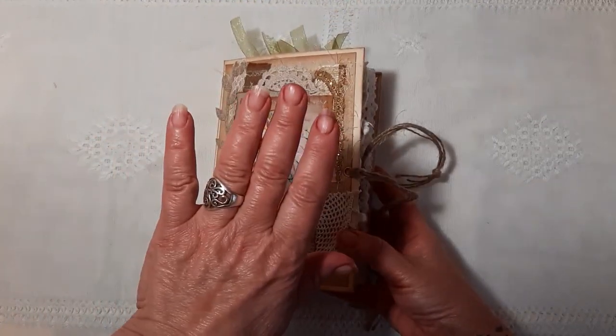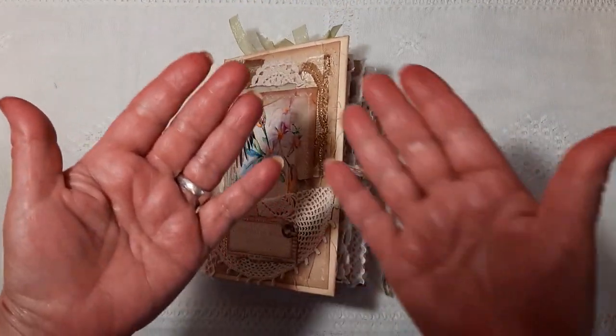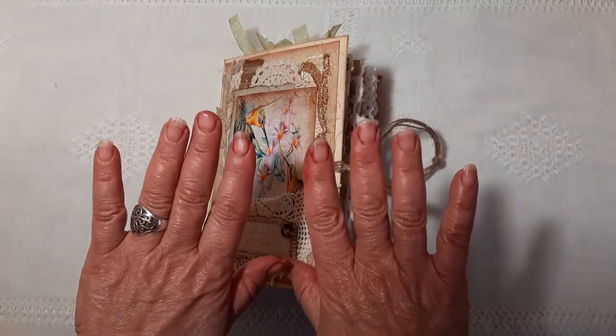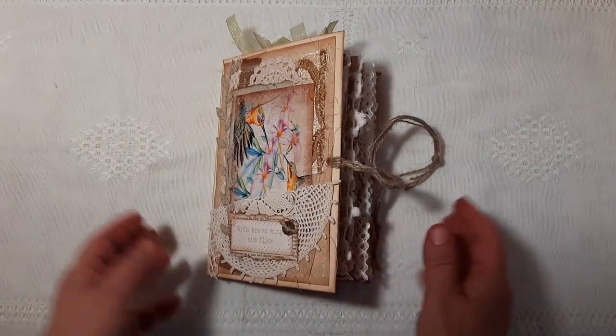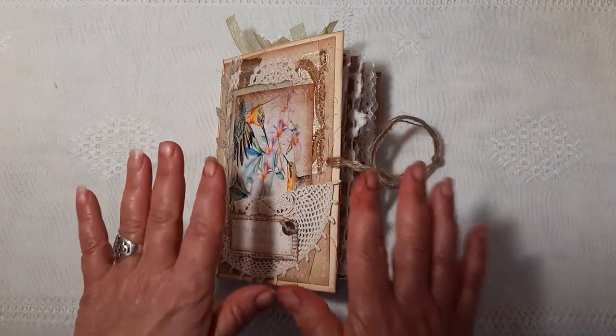First of all, I must apologise about my hands. As you can see, they're quite red and that's because I had an argument with some brushers yesterday and the brushers won. So please excuse the state of them.